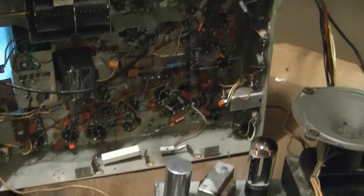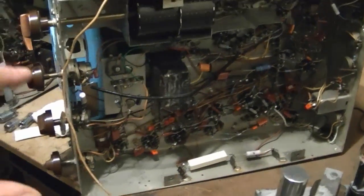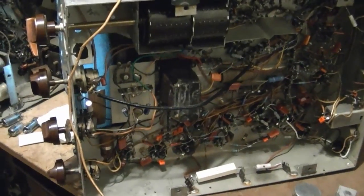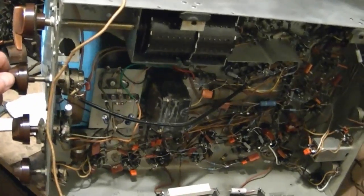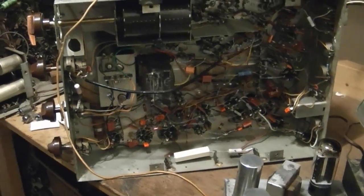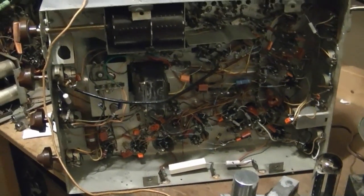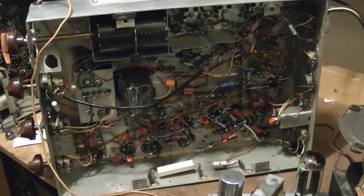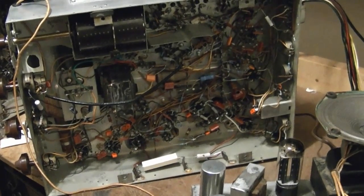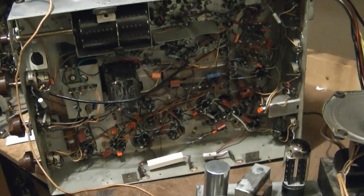I'm going to do some final tweaking with the pattern generator, then put this back into the set. It also just so happens I've been working on another Admiral 30A1 set on the side, and I want to quickly get that one working to the point where I can compare the two.